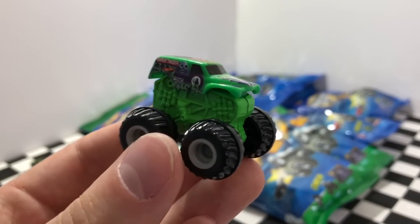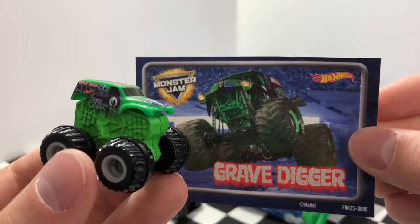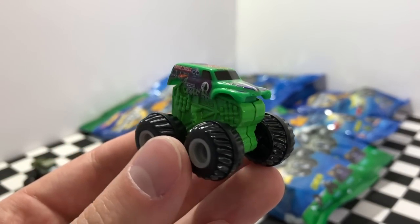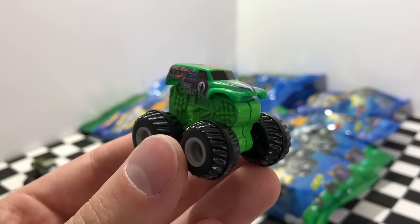Check out this awesome green color of the Grave Digger. I've already found the Grave Digger in a Series 2 pack in a purple color, but this one's pretty neat because it's a green color all around, which really gives this one a unique look.